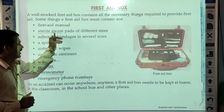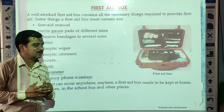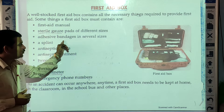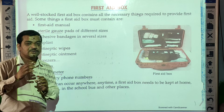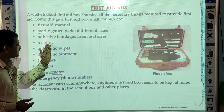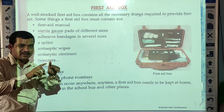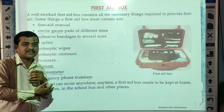Then sterile gauze pads in different sizes, or you can use bandages as well. Then adhesive bandages in several sizes. Then a splint — a splint is a type of support which is used when someone has a fracture.